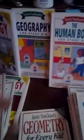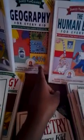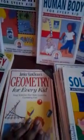Here's one I actually have for geography — there are a lot of cool hands-on activities in this book — and one for geometry. This was good for creating a math notebook.